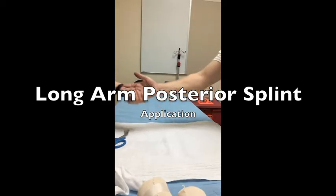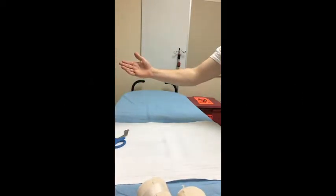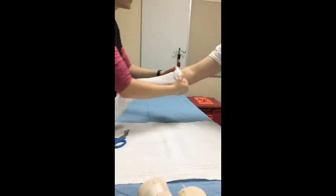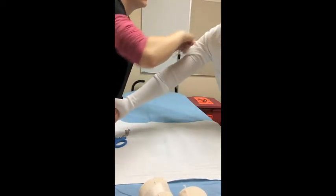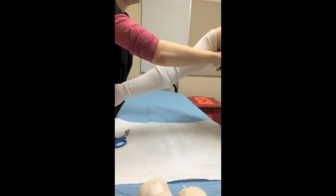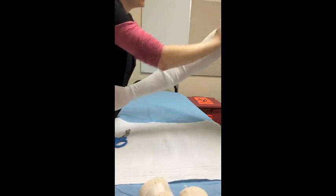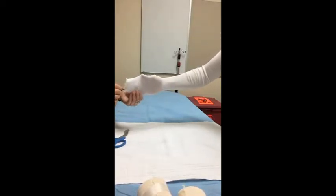The next splint we're going to do is a long arm posterior splint. We're going to slide the stockinette all the way up the arm, same as before. Make sure to pull the patient's sleeves up if they have any — we want to get all the extra material out of our way, and ensure we have enough stockinette at the end to wrap back around.